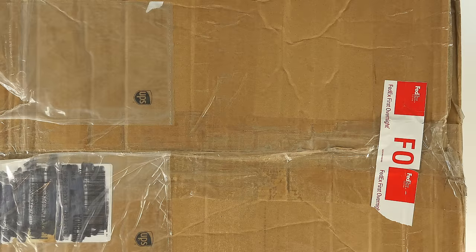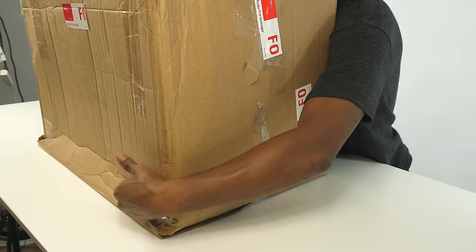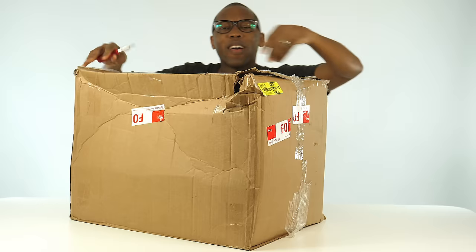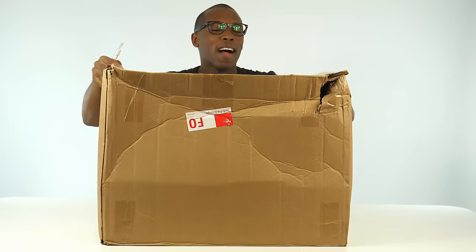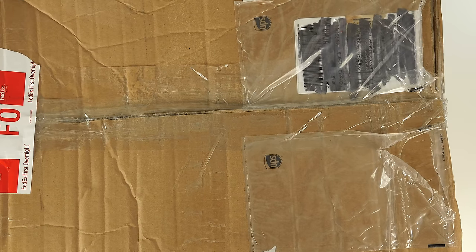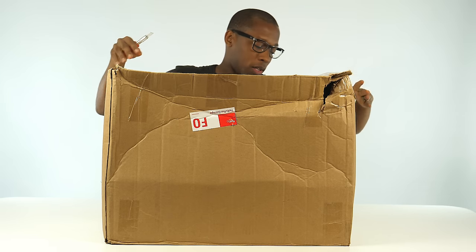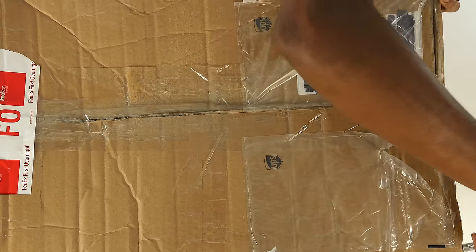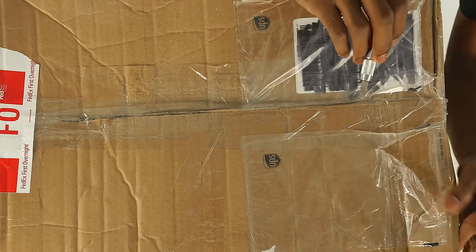Yo yo yo, what up guys, Jacques Slade here, back with another unboxing. Today I've got something that's a little beat up. Hopefully the shoes made it through — as you can see, the box is damaged, all coming apart here, torn right here. It's about to come off.